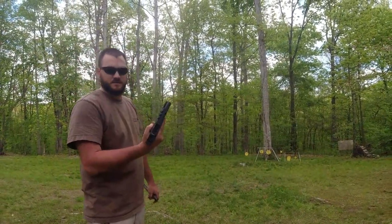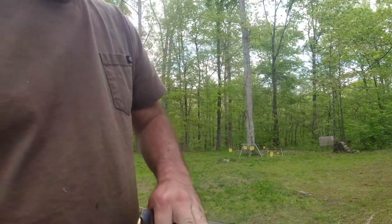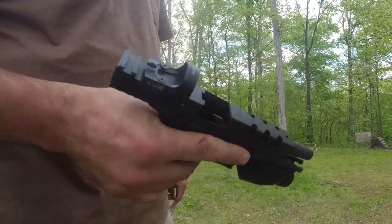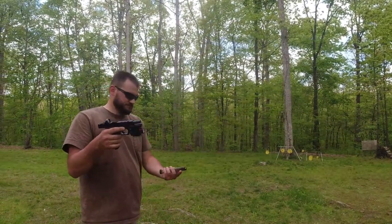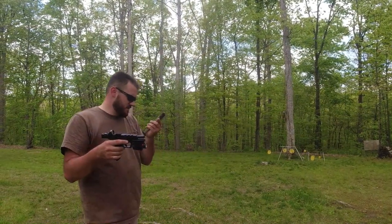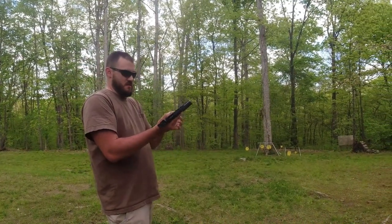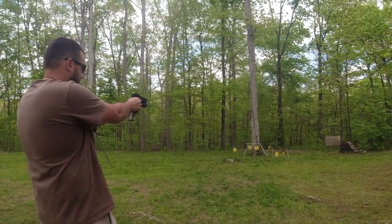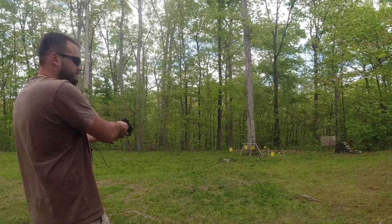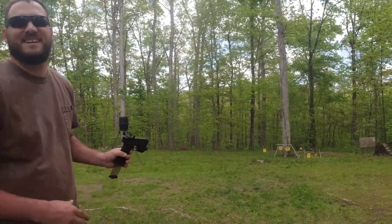Guys, empty. It's a Rock Slide USA Vented Upper. So eBay Light Laser Combo, and an ETS Group Magazine here my buddy gave me. I guess I'm the only one that comes prepared.